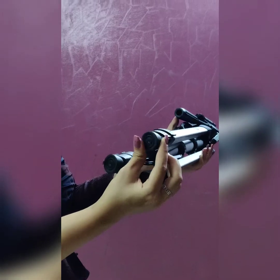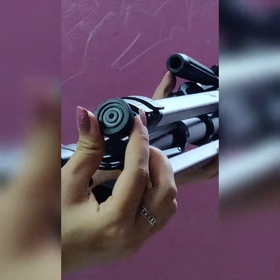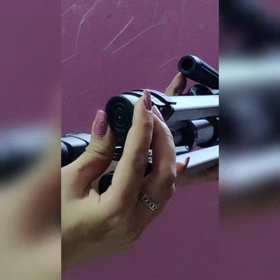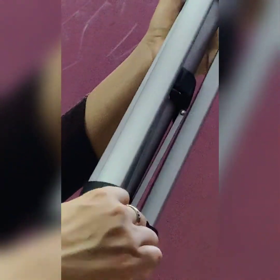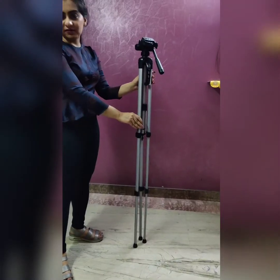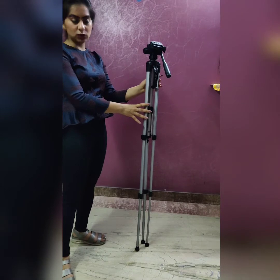It comes with adjustable feet that can easily adapt to the ground. This is not the case with very cheap tripods, but this one provides it. It also has a very good height — this is a 60-inch one. We can unlock the legs this way and similarly lock them.